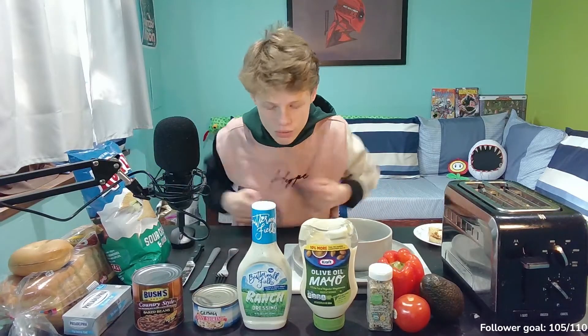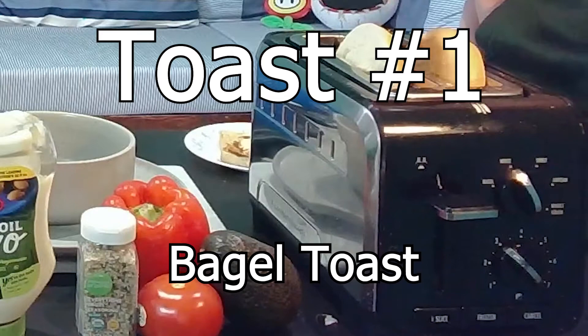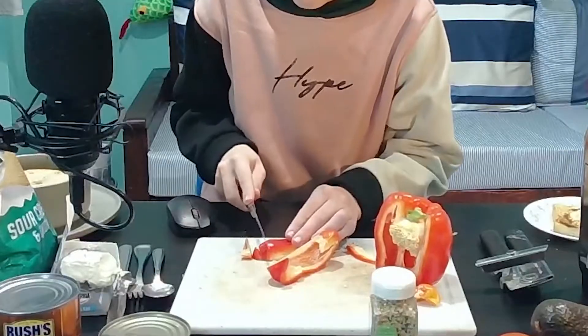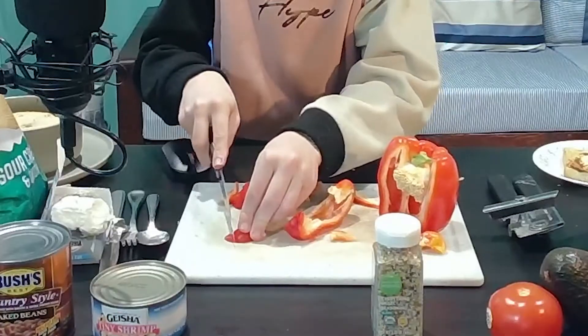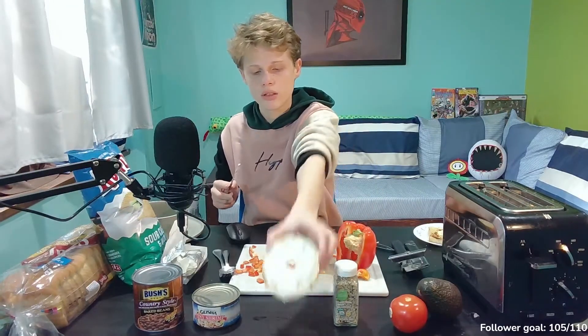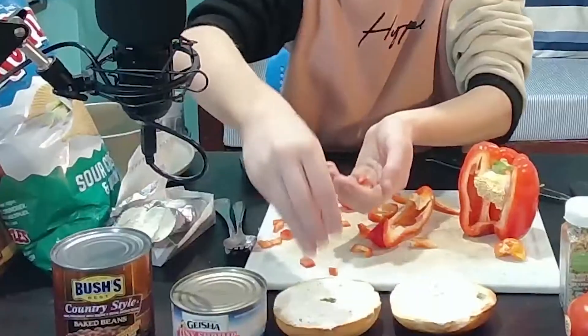Let's get into our first toast of the day. We'll start with the bagel — I think that will be a nice place to start. The first thing we need to do is cut up this bell pepper. Next up, we need to spread the cream cheese onto the bagel. First bagel. Perfect. There we go. Now let's put some bell pepper on here.